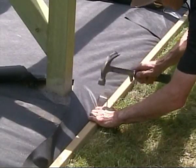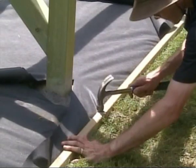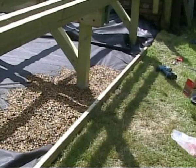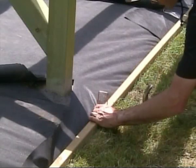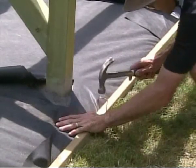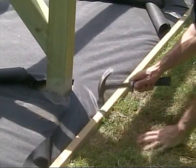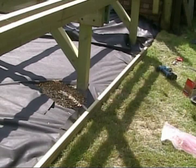Once the membrane is in position, use lengths of 33 by 33 mm multipurpose baluster material as battens to form a shallow frame around the subframe. This will give an extra edge for the subsequent covering of P-shingle to rest against on a sloping site. Fix the battens using metal staples. On sloping sites, intermediate battens within the subframe area may also be required to prevent the movement of the P-shingle down the slope.